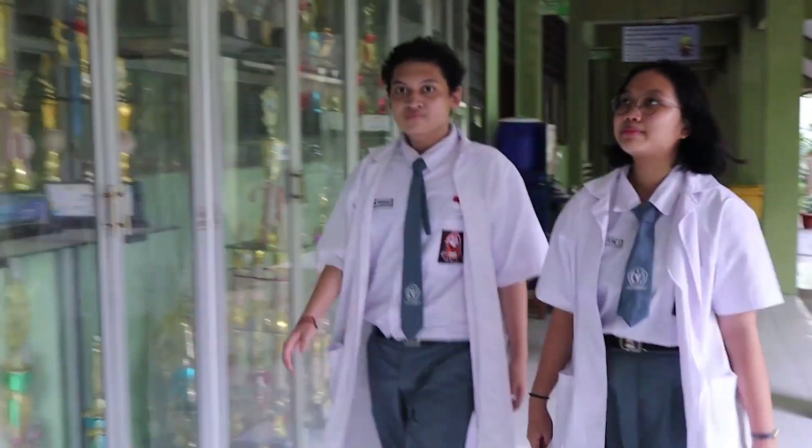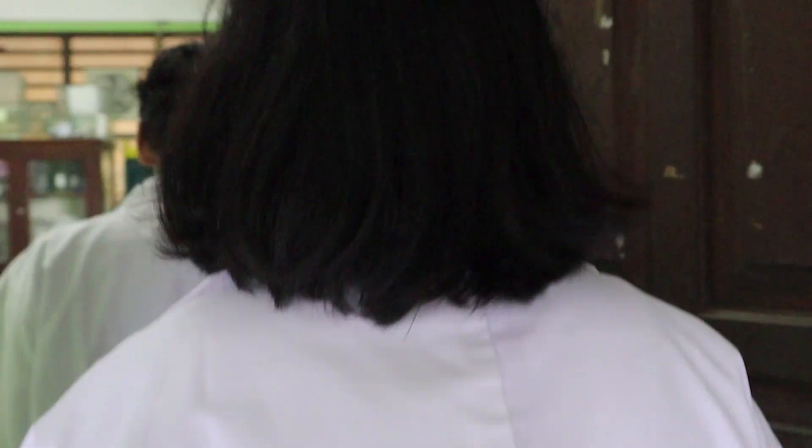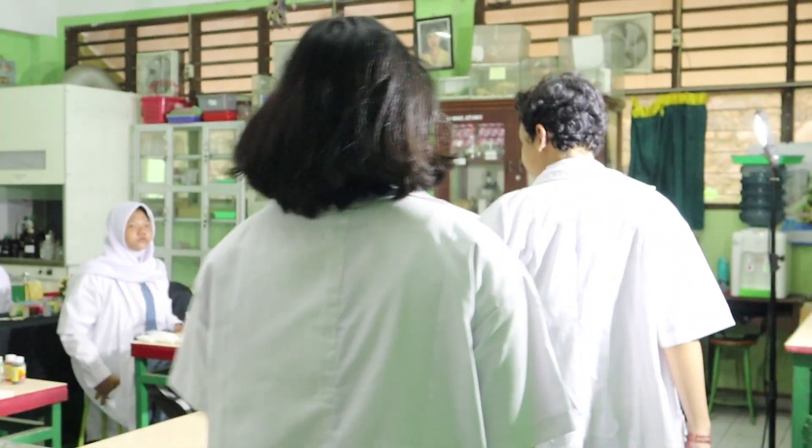So now we are finished making the first project, which is hand sanitizer. Now we are going to see the second project, which is the scented candle. Let's go! We are now at the biology laboratory, and my friends are going to explain how to make the scented candle.